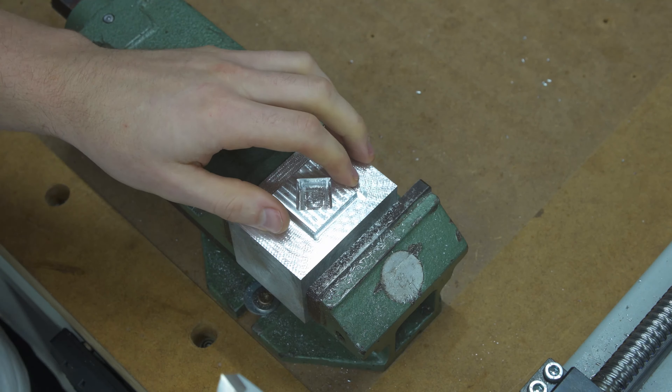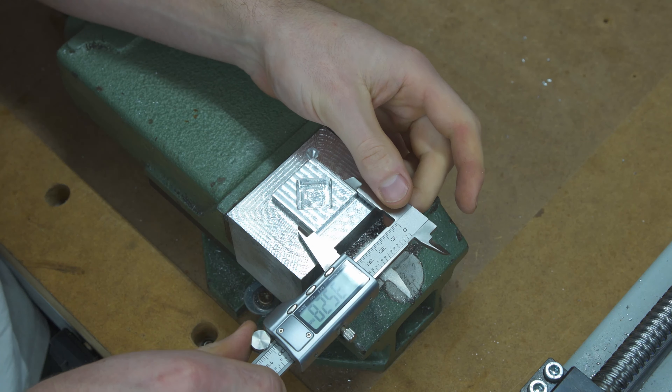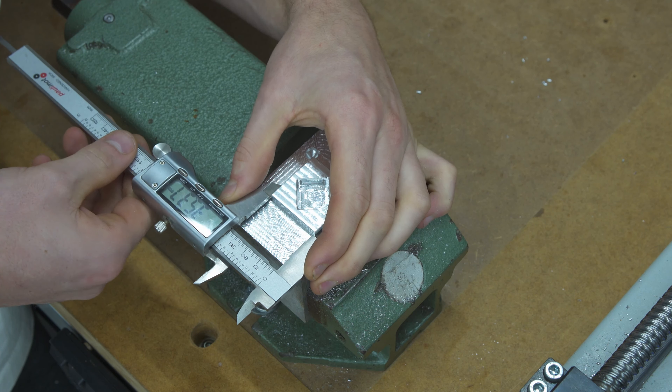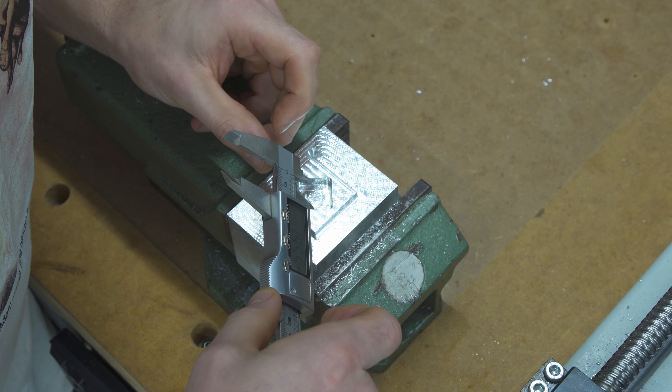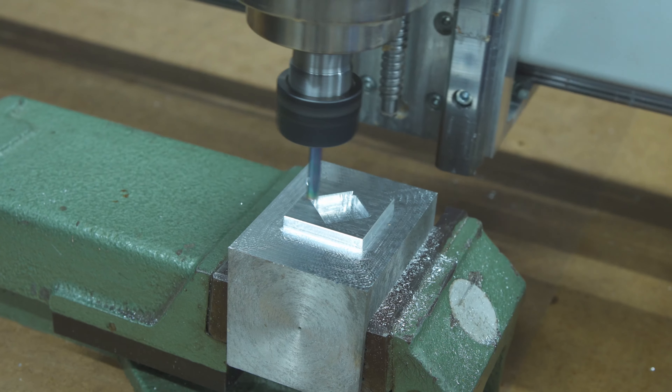So with the stock setup, everything 3D printed, we get 35.1, 35.2 on the outer square, and 19.55 and 19.6 on the inner pocket.